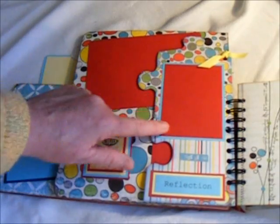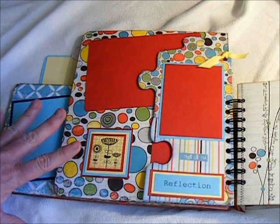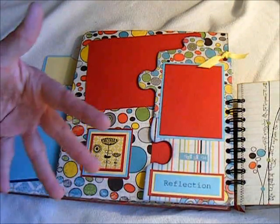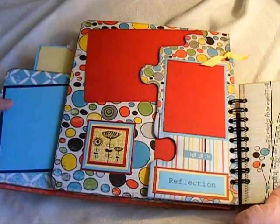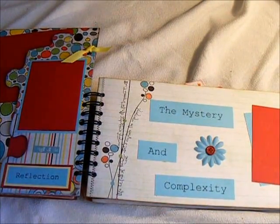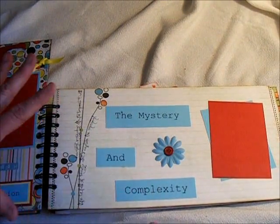And here is another photo mat, and then I've added this — this is the reflection. The brightness of the colors and things are a reflection of the mystery and the complexity of autism. All the words go together, and I was trying to capture that in this album. And then here is, of course, the mystery and complexity of autism.